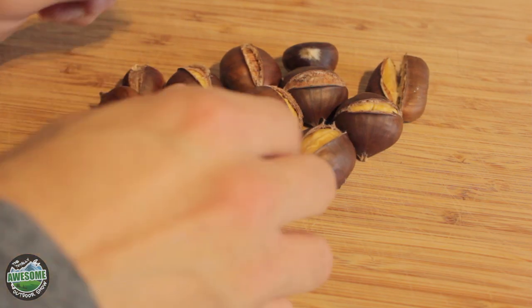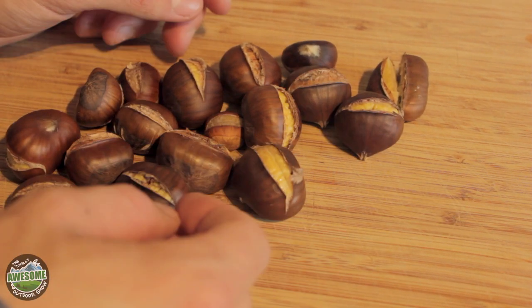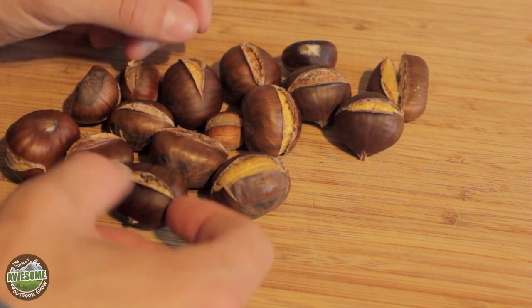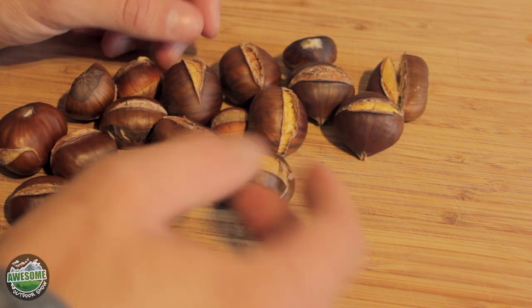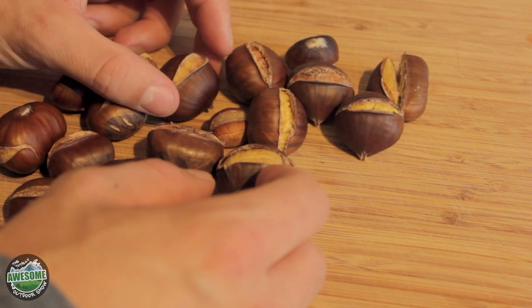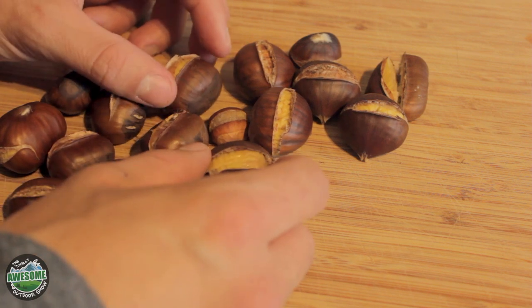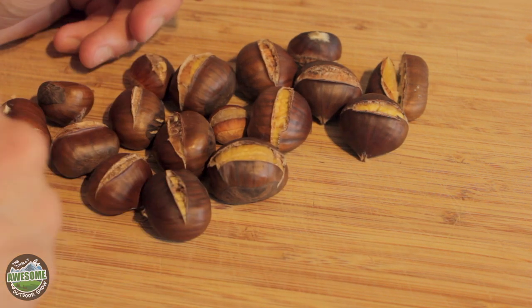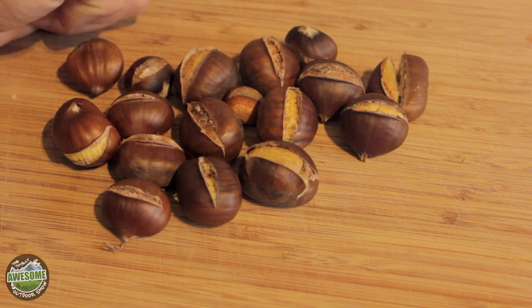The chestnuts are out of the oven — they've had about 20–25 minutes and as you can see they've started to peel open. The reason you roast them is because the shell is actually very hard to take away from the nut itself, so roasting just makes that shell easier to peel away. Being a traditional autumnal snack, it's quite nice to have them warm. I'm going to let those sit for about 10 minutes or so just to let them cool down a bit and then I can eat them.